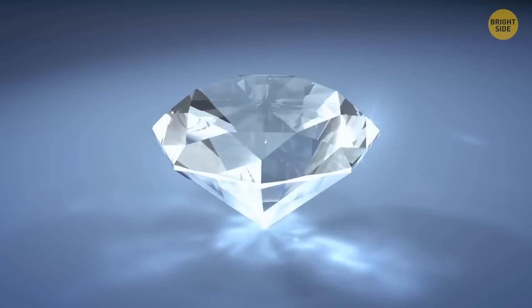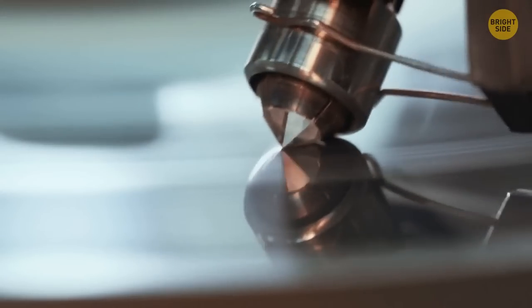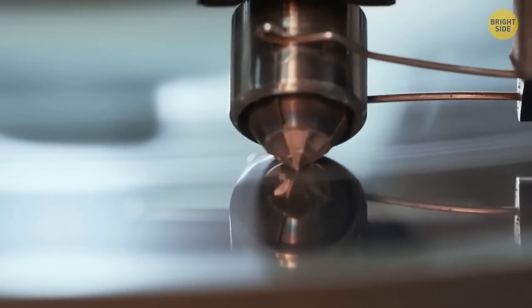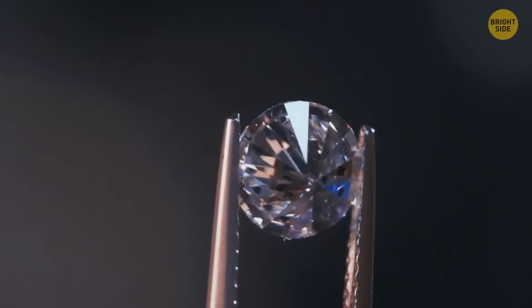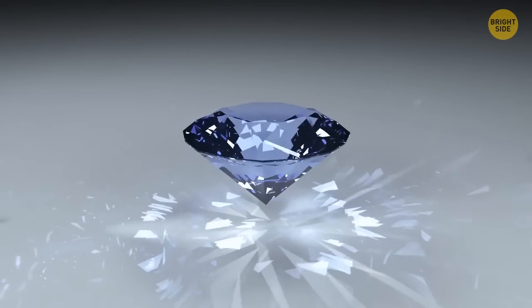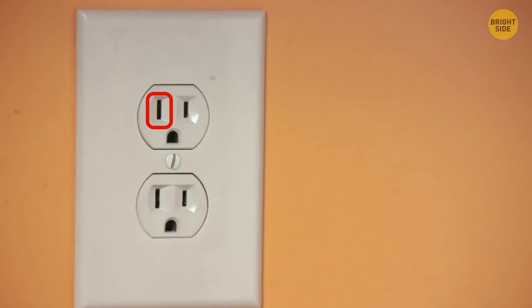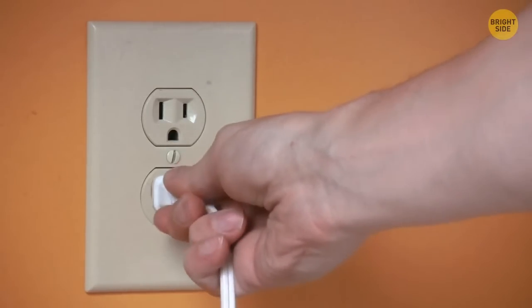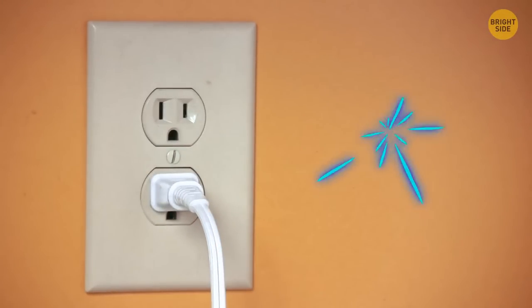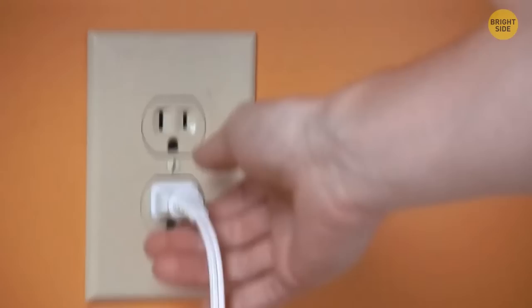Diamonds have such a symmetrical shape to show their brilliance. Initially the gems aren't so beautiful — they go through several stages of cutting and become pieces of elegance, shining the brightest in a round shape with slightly pointed corners. The two holes in the socket: the left hole is neutral, the right hole is hot, and the gap underneath is ground. Electricity flows from the hot slot, passes through your device charger, and then goes through the neutral hole.